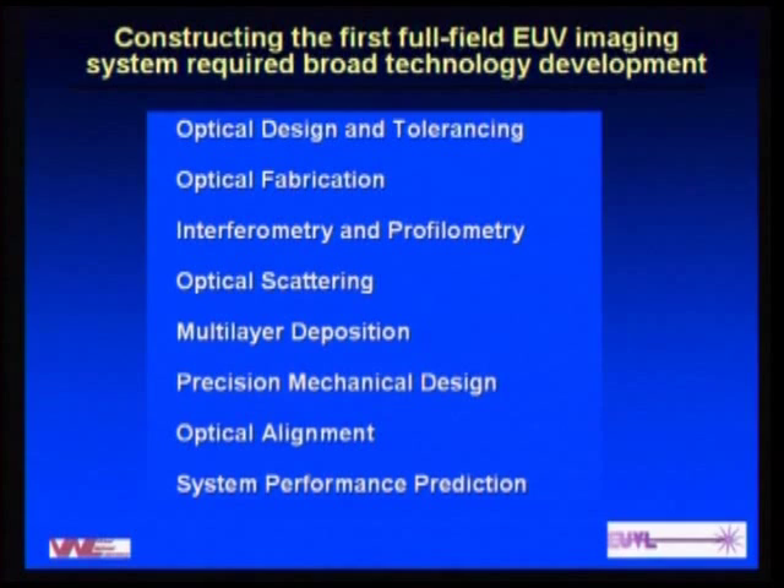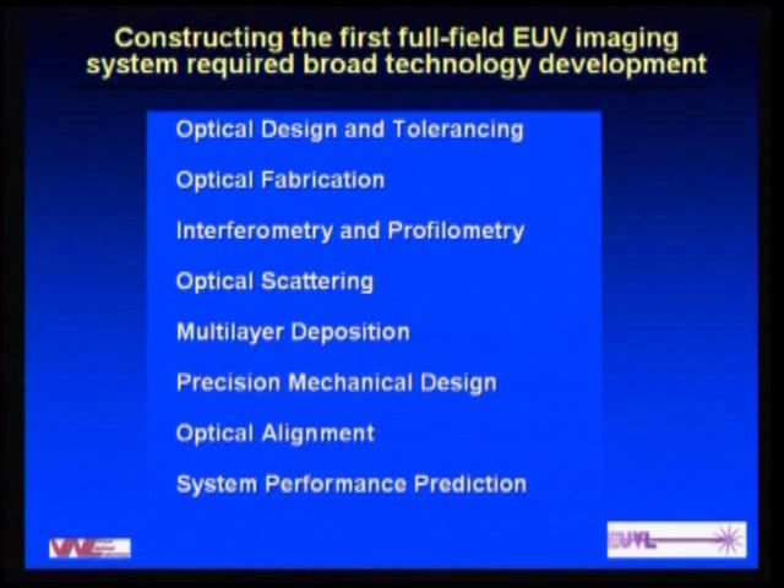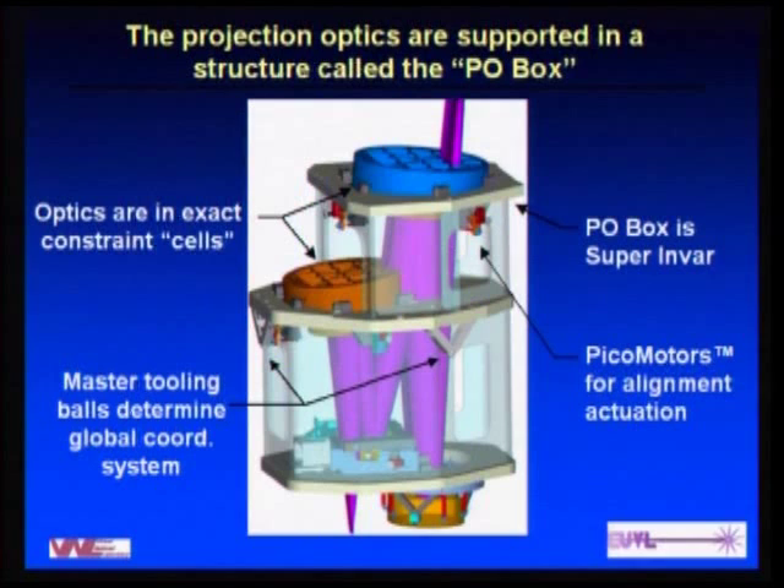The technologies that comprise precision engineering in this system include optical design and tolerancing, optical fabrication, interferometry, optical scattering analysis, multi-layer deposition, mechanical design as described by Leighton Hales at ASPE, the alignment system, and performance prediction to determine what effect the errors have. Each of these required development — there was real risk going into this project because none of these were exactly in the right place for building this imaging system.